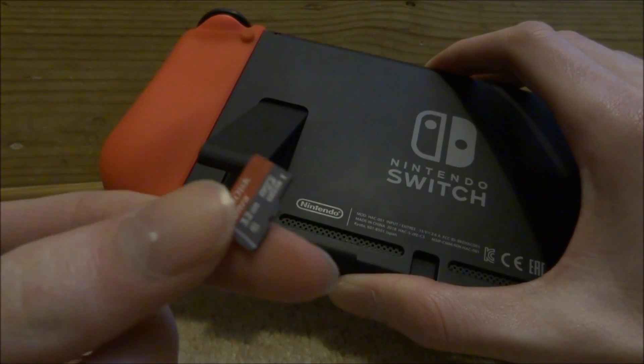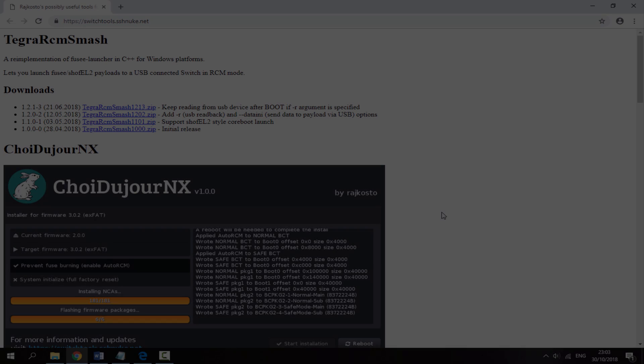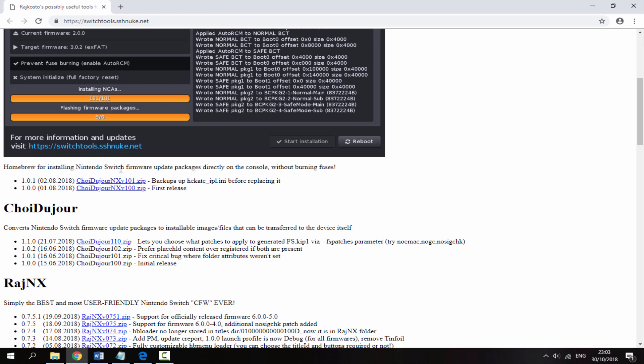Once you're at your computer with the Nintendo Switch's SD card connected, go to the first link in the description. This is the software we will be using to install the latest firmware version without connecting the Nintendo Switch to Wi-Fi. Scroll down and look for the latest version of the program, then just click on the zip file to begin downloading.